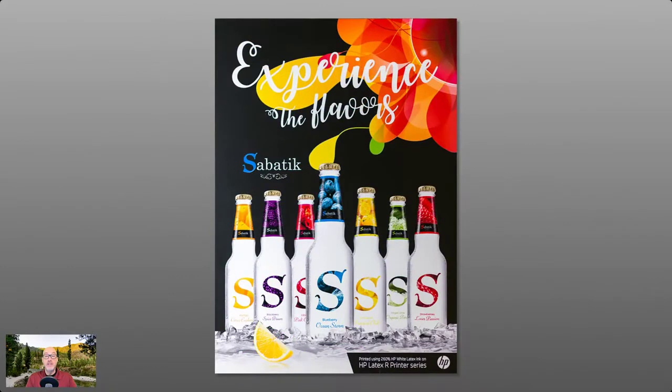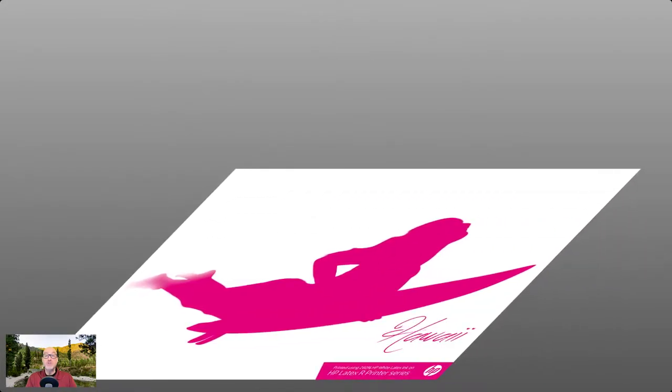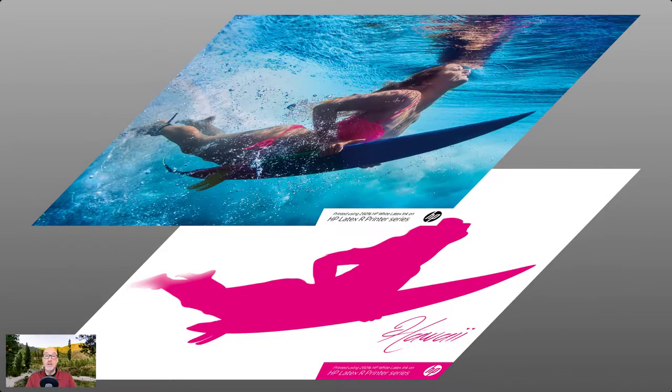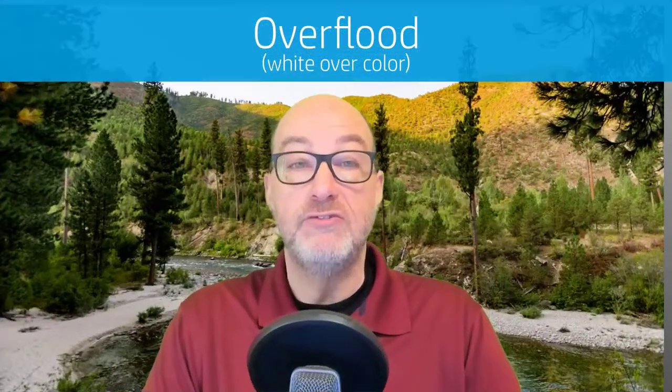Here's an example of white under flood printed on black PVC. On materials like brushed metal, the white can also be used as an accent or to hide the metal underneath. In this example we're using white to hide the metal texture and provide better contrast in parts of the image. And here's what it looks like when it's printed.